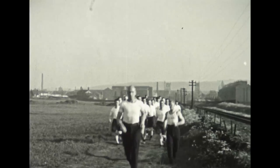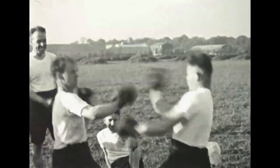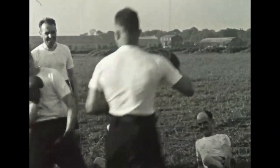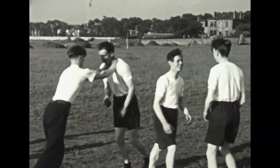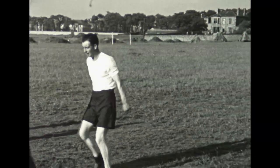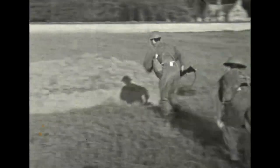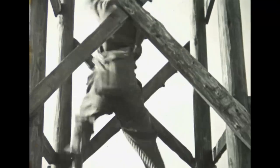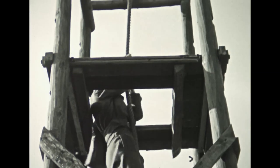This film is also interesting because it shows many of the duties expected of the Home Guard. The volunteers were shown hand-to-hand combat, weapons handling, and basic sabotage. They were properly drilled and their fitness was a matter of both pride and importance.